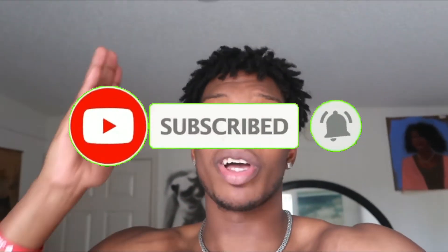Don't be dumb enough — click the bell, turn on post notifications so you can get notified every single video.